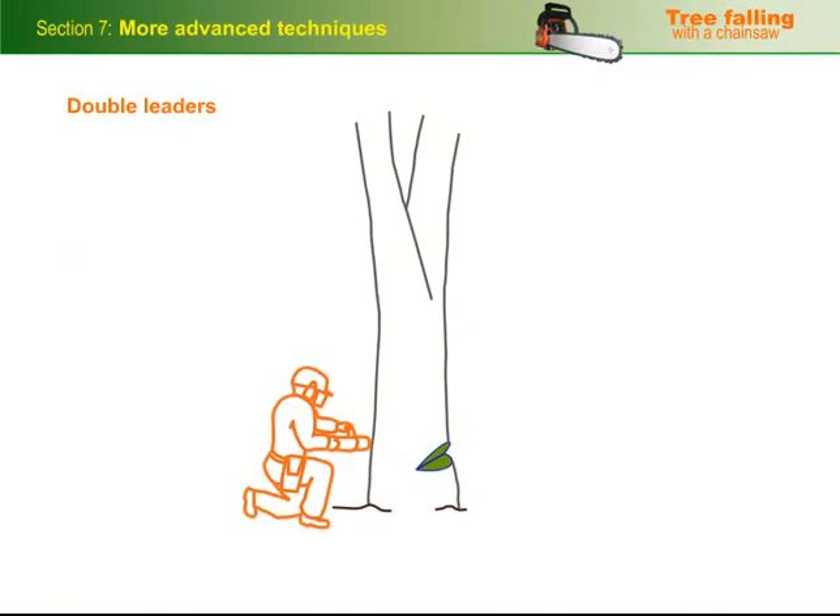If the fork is high enough, fall the double leader as a single tree, at right angles to the fork.